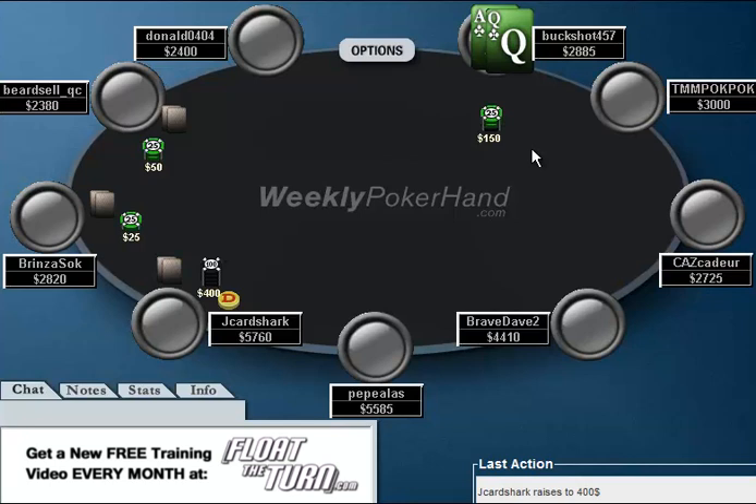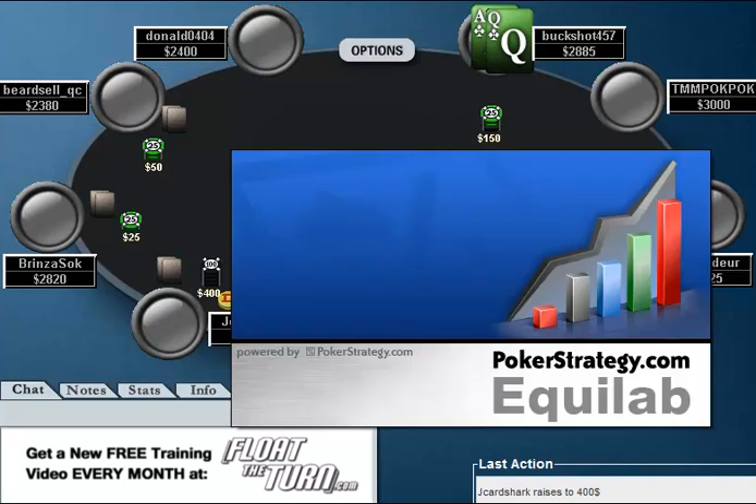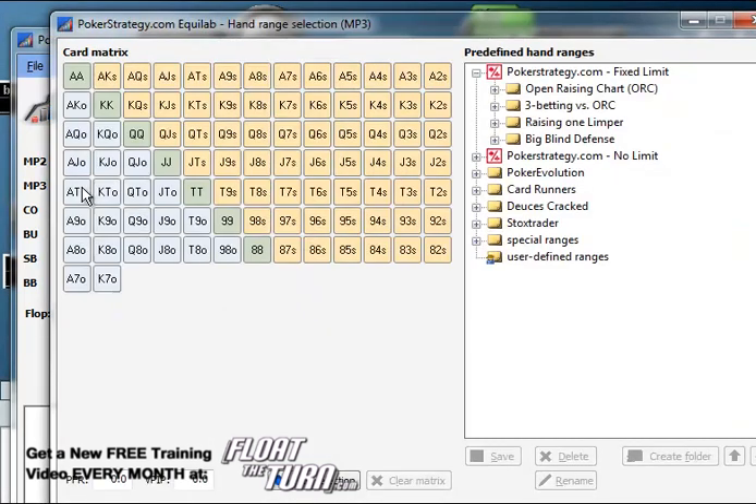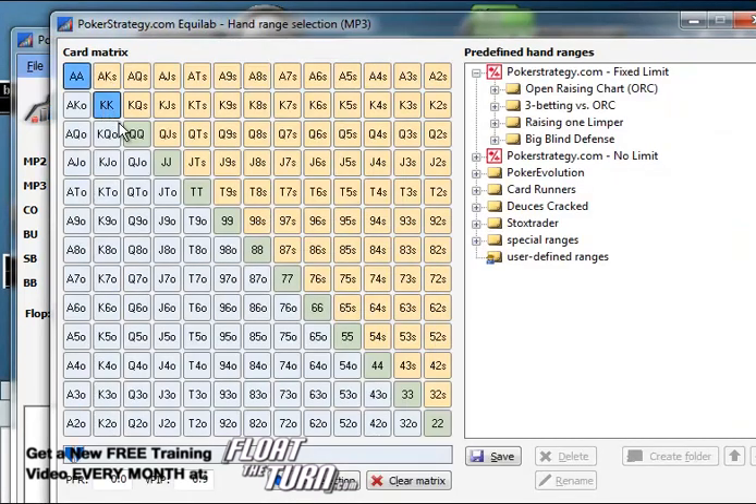J-Cardshark on the button raises. And if he knows anything about J-Cardshark, he knows that J-Cardshark's re-raising range pre-flop is going to be fairly tight. Let me pull up the program we used in the previous episode, and we'll sort of talk about my range. My 3-betting range here is going to be something like this: Aces through Jacks, Ace-King, Ace-Queen suited, and that's it.